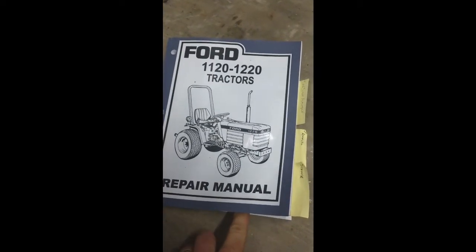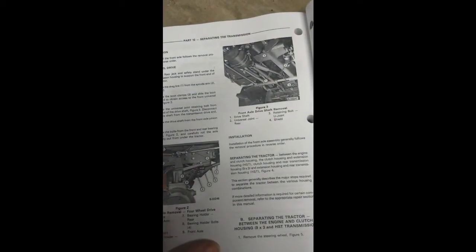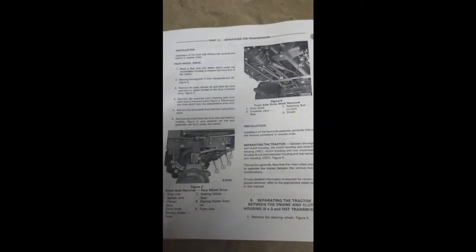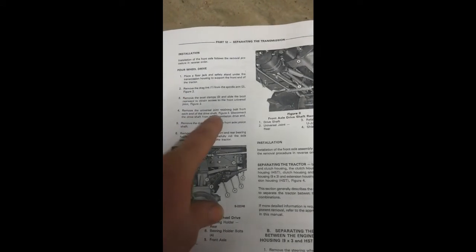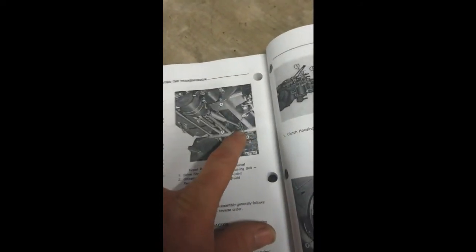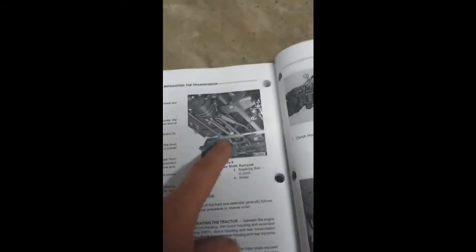Here's the actual Ford 1120/1220 repair manual. There are a lot of differences — it talks about removing the drag link from the spindle arm, but those don't exist on this design. It says 'different design,' so the way I showed earlier is how it is now. They do talk about sliding the boot back to get access to that bolt, and removing the retaining bolt from each end of the drive shaft — which I did. Then they tell you to disconnect and remove the drive shaft, but there was no room to do that.